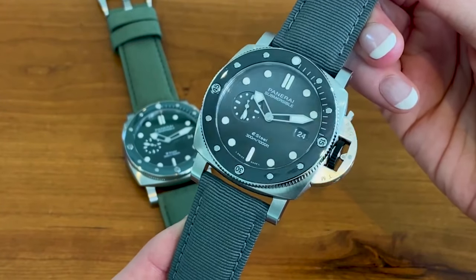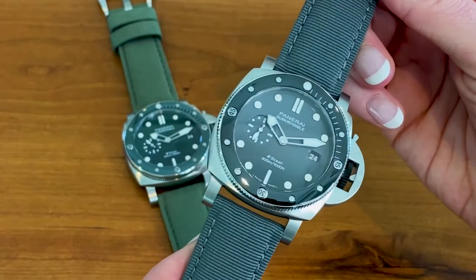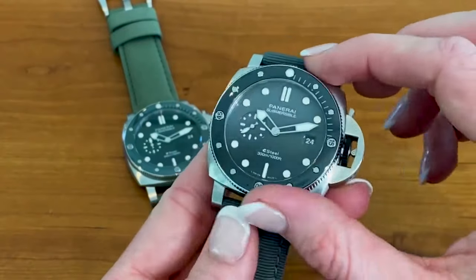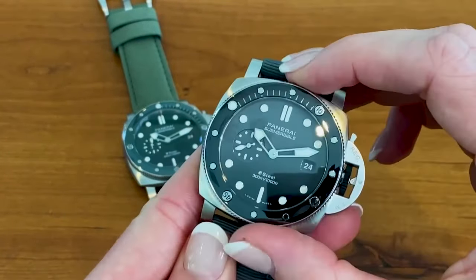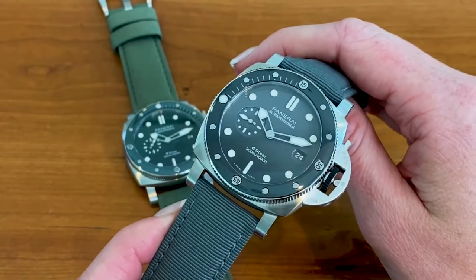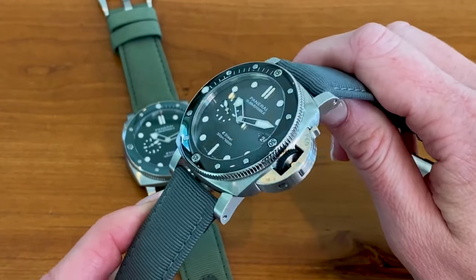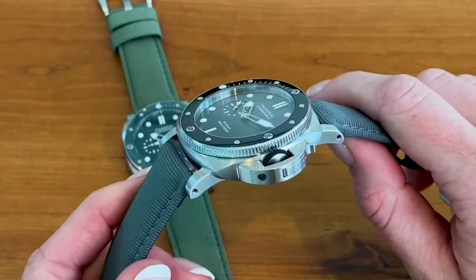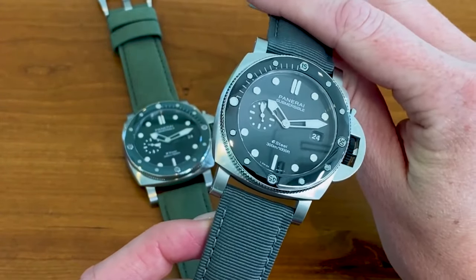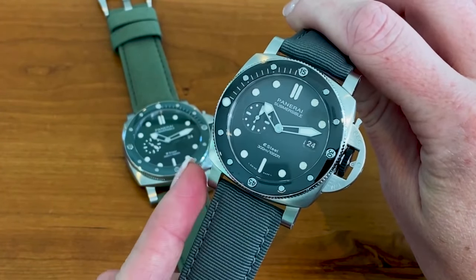Let's talk about the details of this piece. The 44mm, or Quaranta Quattro case, is brushed E-Steel with a ceramic anti-clockwise rotating bezel. Panerai updated that mechanism a couple years ago — it's going to click louder than previous Submersibles, which is just really satisfying. This watch can also dive to 300 meters or a thousand feet, as shown on the dial, which should be plenty.